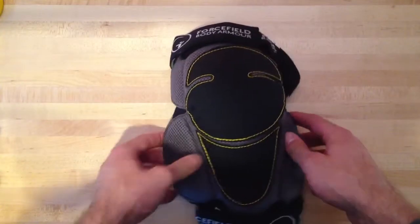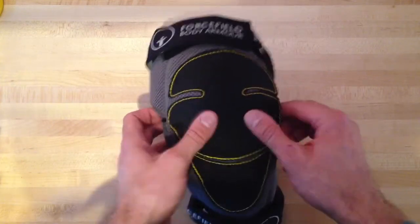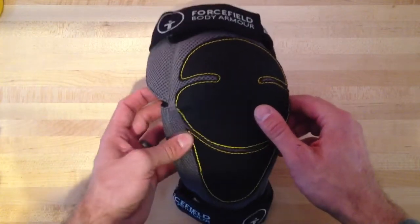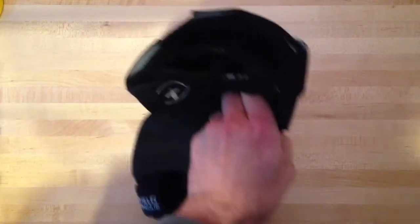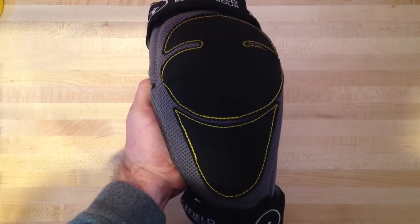If you're looking at Force Field products and pondering the limb tubes, I really say go up to these guys. They are more expensive, but they are a nice step up. I definitely think they're comfortable and they're worth the money.